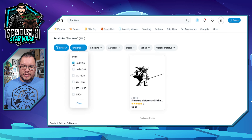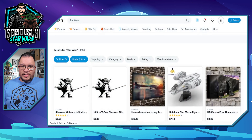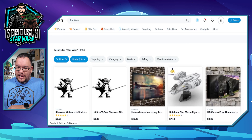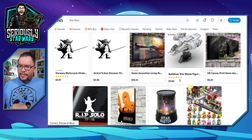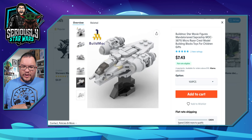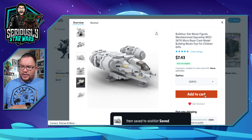Let's go under $10 and see what pops up now. Now we got 3,668 items and I'm seeing some stuff that looks a little bit nicer. There's a little Lego build of the Razor Crest, which looks very cool — almost like a micro fighter from Lego, but it's obviously not Lego. For $7.43, I will add that one to the cart.